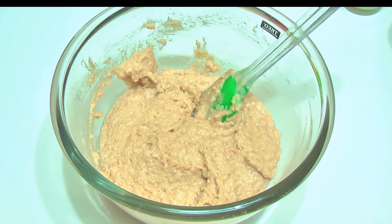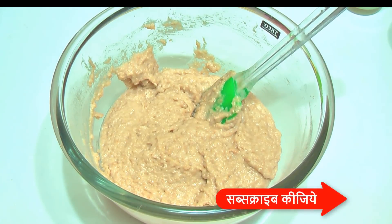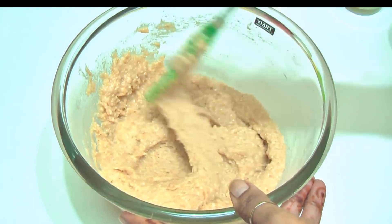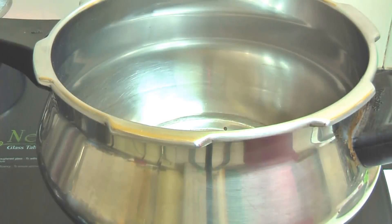You can add mixed fruits or false fruits to it. Now you can see the consistency of the batter we have prepared for the cake.